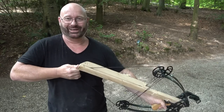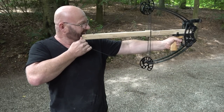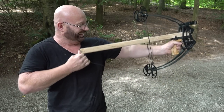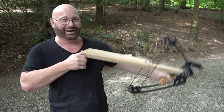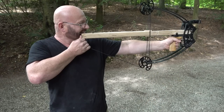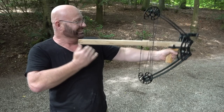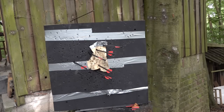I hope you like it because I certainly do. That's it for today. Thanks and bye.